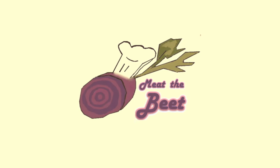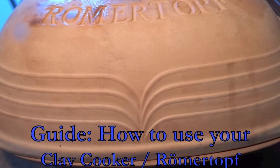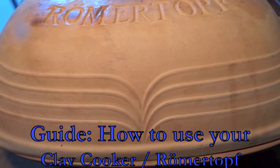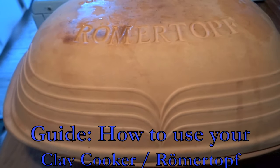Hi and welcome to Meet the Beat. Today is a special edition where we show you how to use your clay cooker, or Römer Topf as it is called in German. We show you how to use it, what to use it for, and give you tips and tricks. So let's get started.